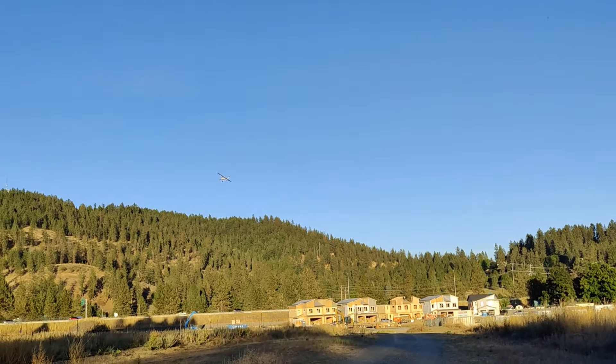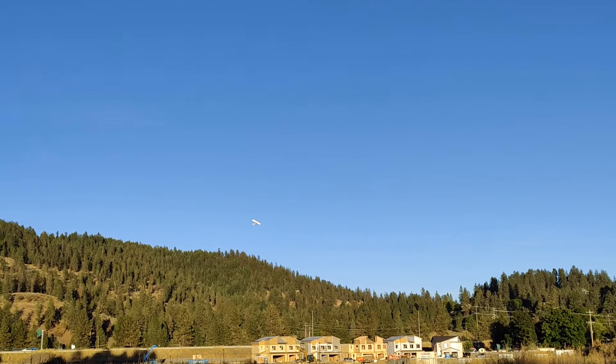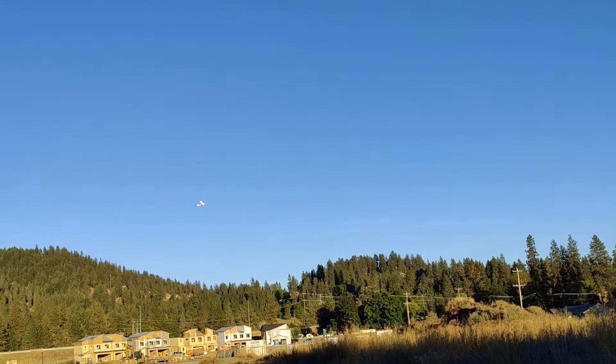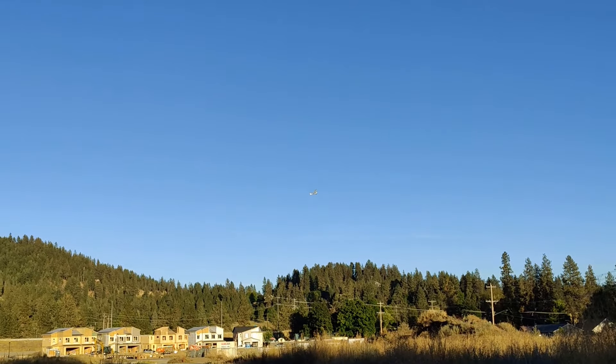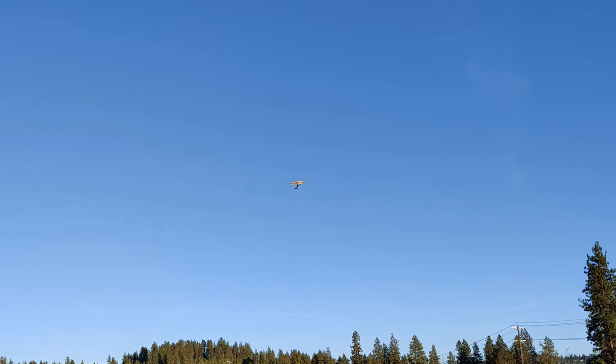Wait, did the seat fall out yet? I'm going to see if I can gain some altitude here. It's definitely slow to go up because it's not overpowered like a lot of my planes are, so I'm just slowly trying to gain altitude.